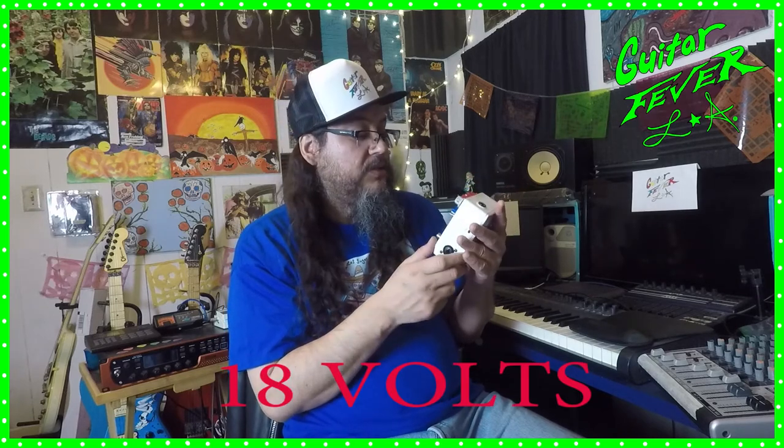The new one runs on a 9-volt battery. This one I think is 18 volts and has an adapter. I'm almost pretty sure it's 18 volt, but if not I'm sorry — I'll put it on the screen.